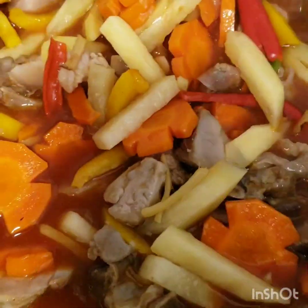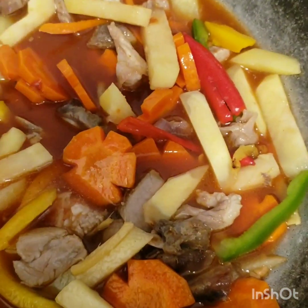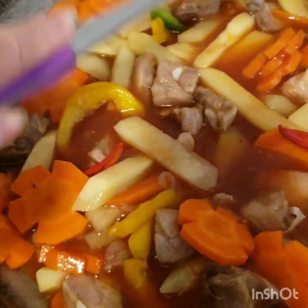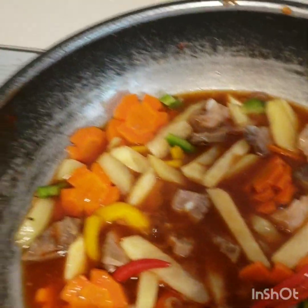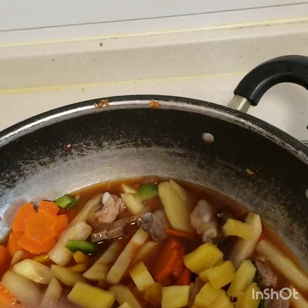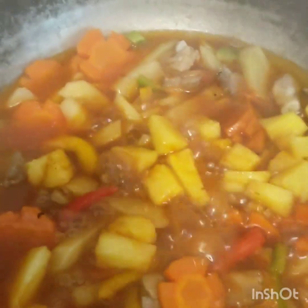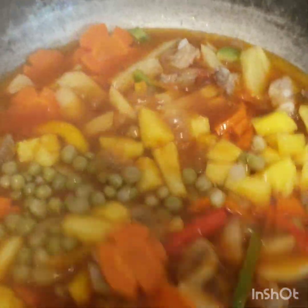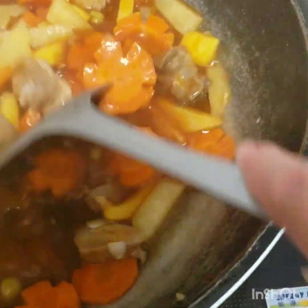Just stir all the ingredients and simmer it. We put our pineapple on top, cover it to simmer for a minute, and then we're gonna put our green peas. Stir it again.